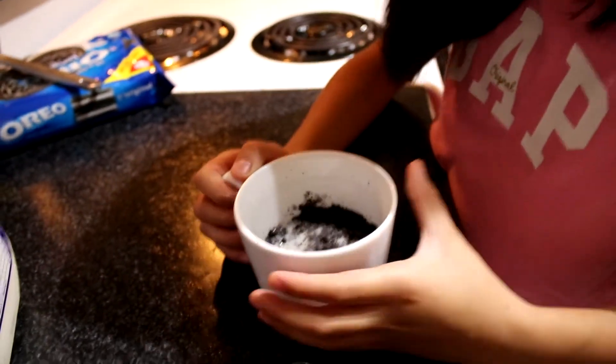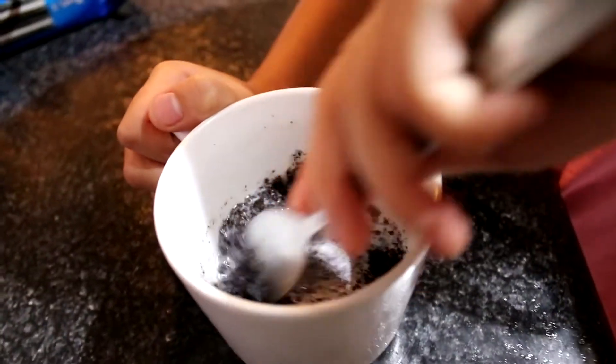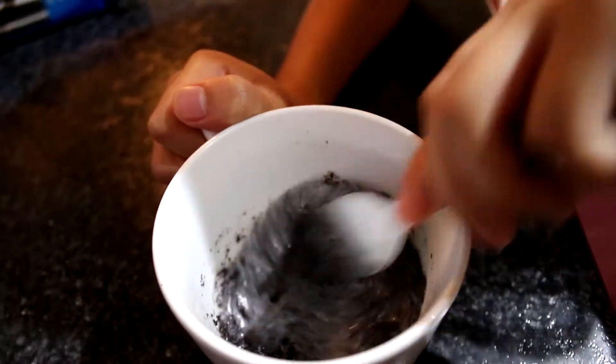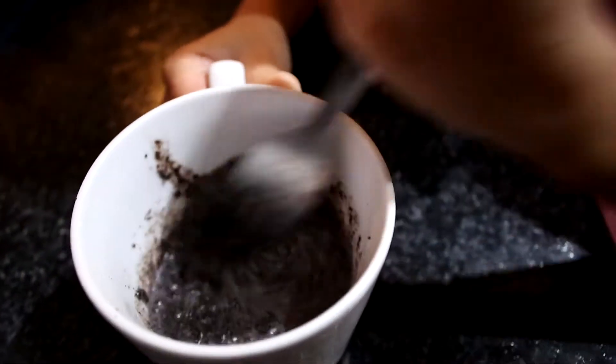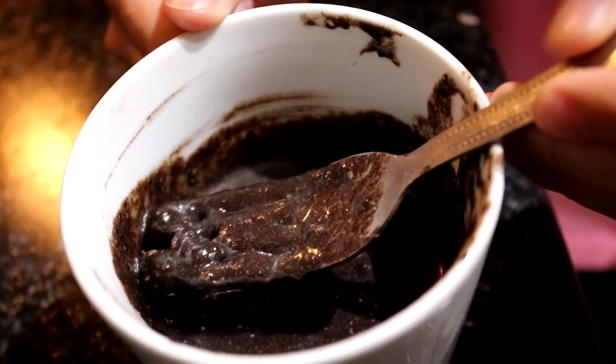Let's put a little milk. Now let's mix it. Oh cool, I think that's good guys. Let's put it in the microwave.